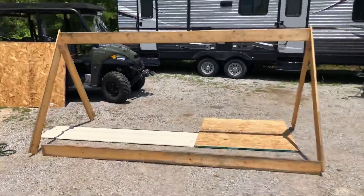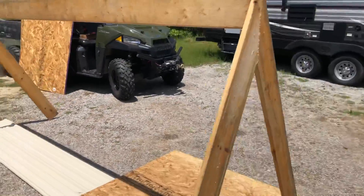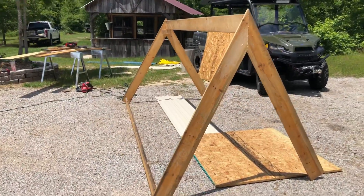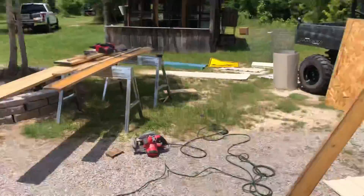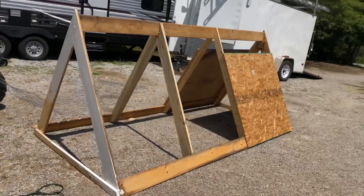All right, this is what I got so far — the way frame. It's 10 foot long, 5 foot tall. The kids are home, you can probably hear them screaming and yelling, but that's what I got so far.